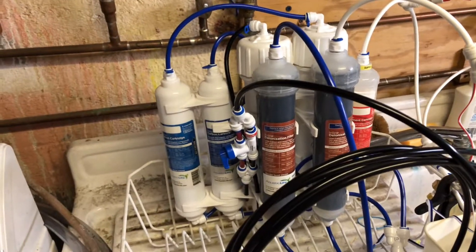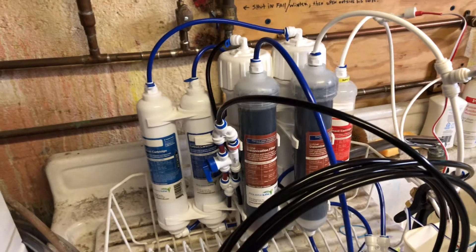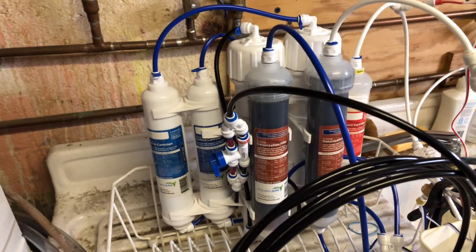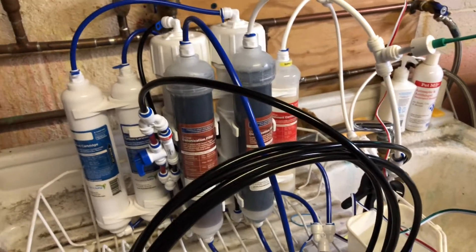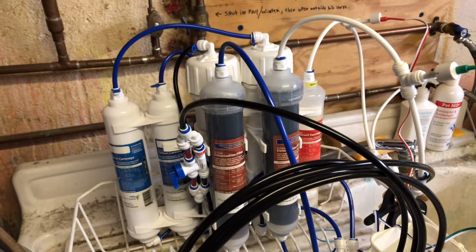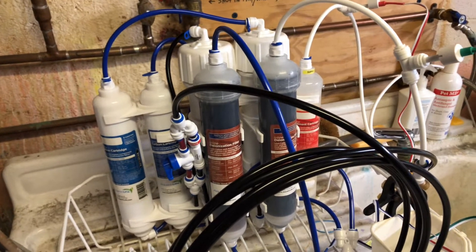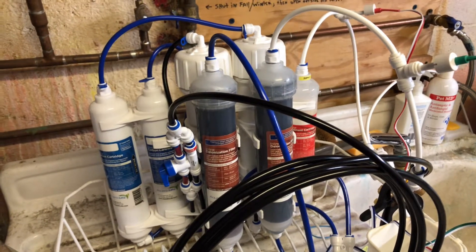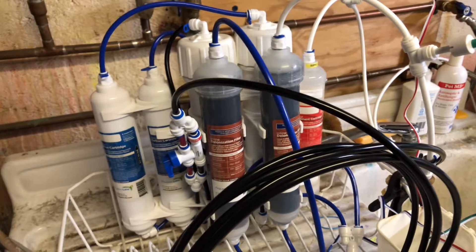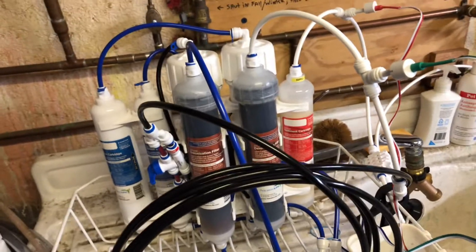The reason why I put two carbon blocks is to remove any chlorine or chloramine that might escape from the first one. Putting two membranes basically helps take the reject water from the first one and clean it even more, so you have less rejection water — instead of the three-to-one ratio you'd normally get, meaning three parts rejection to one part RO.